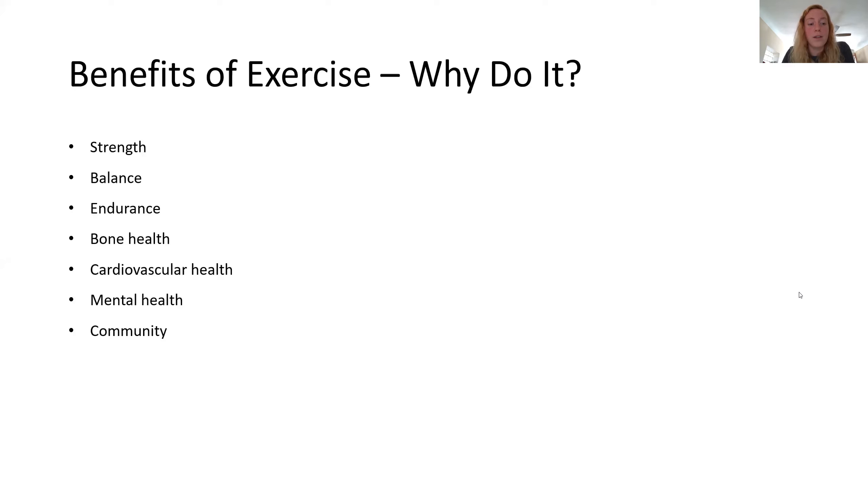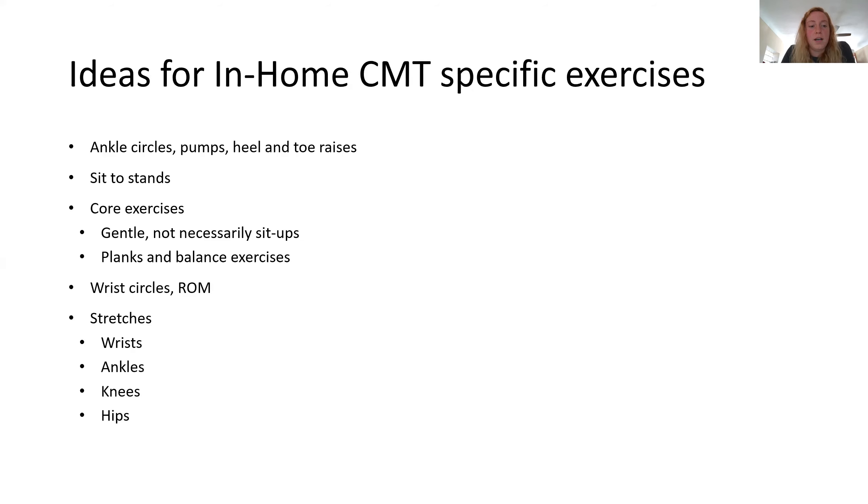Exercise is good for bone health, cardiovascular health — using those muscles, the heart, the diaphragm for the lungs. It's good for mental health, and it's good for a sense of community, getting out there and exercising with friends and family. Some general ideas of exercise you can do with CMT include ankle circles, ankle pumps, heel and toe raises — all of those you can do sitting, they don't have to be done standing.